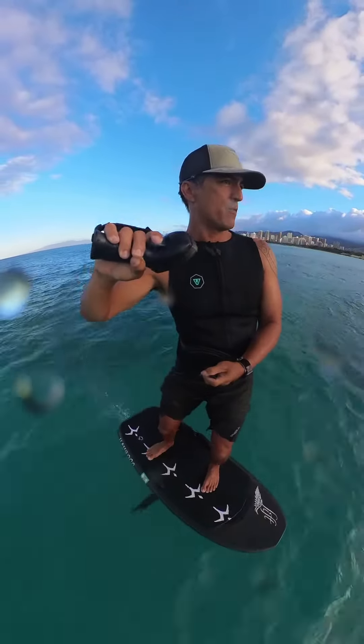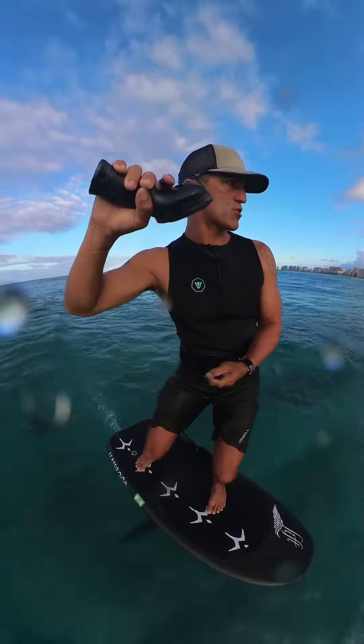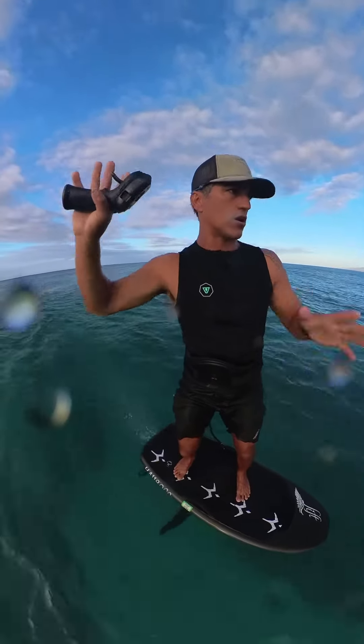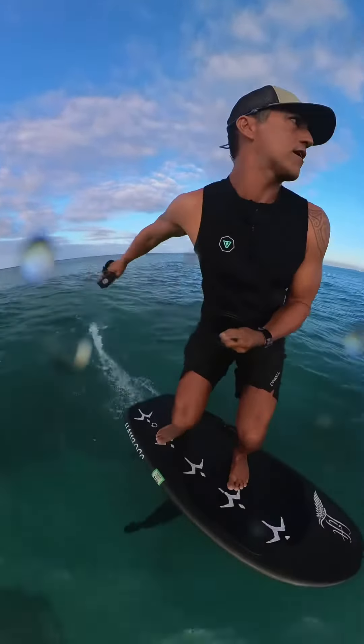Here's another wave — I'm going to turn towards it, align with it, and suddenly drop the trigger and shift my weight backwards. Now I'm off trigger and I just surf it, do a little pump in here.